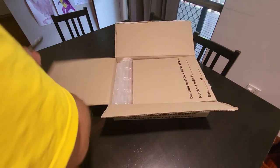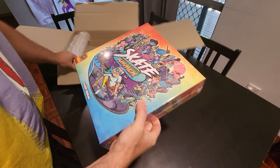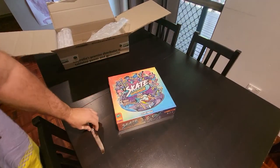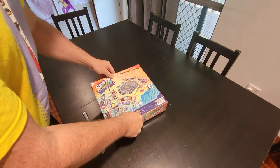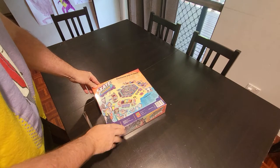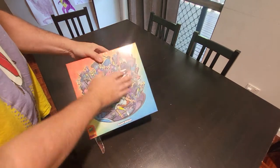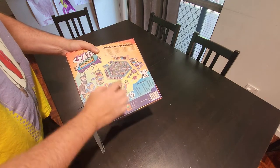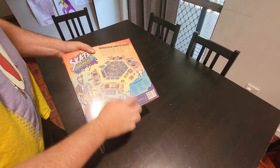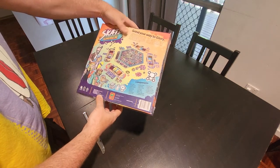I was pretty much 100% sure this is going to be a game called Skate Summer from Pandasaurus. The turnaround was really fast — the Kickstarter was only at the start of this year, and normally you don't see Kickstarters shipping for at least a year. This is the Kickstarter edition so it's got all the special components including miniatures. I love Pandasaurus games — really cool, colorful artwork. This game is all about doing tricks with your skateboard around town and earning points for being the most bodacious.